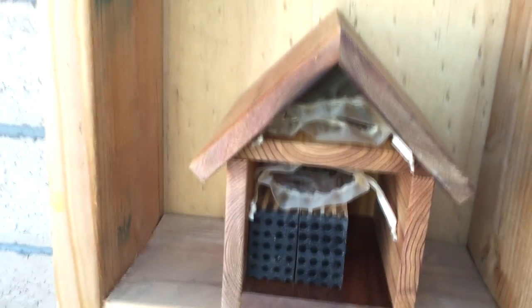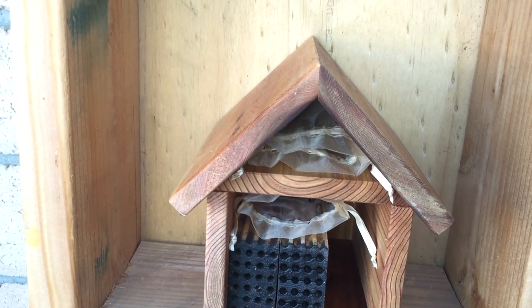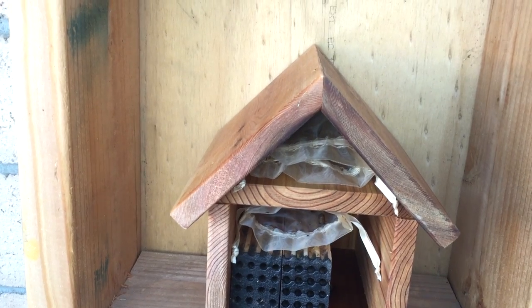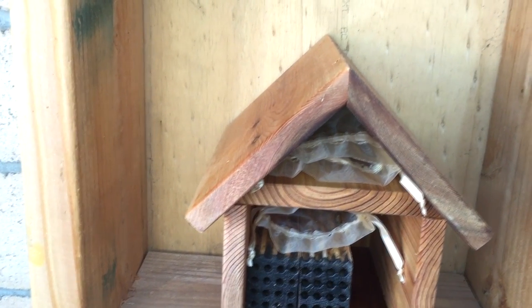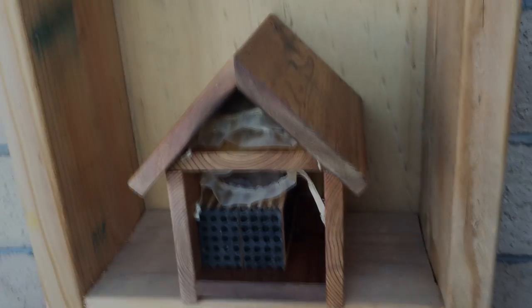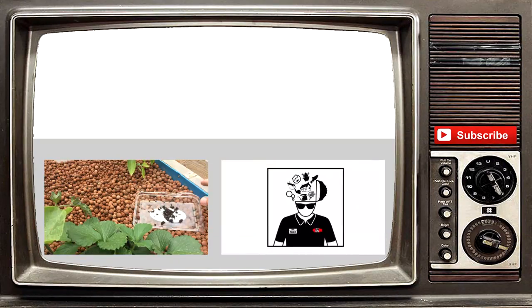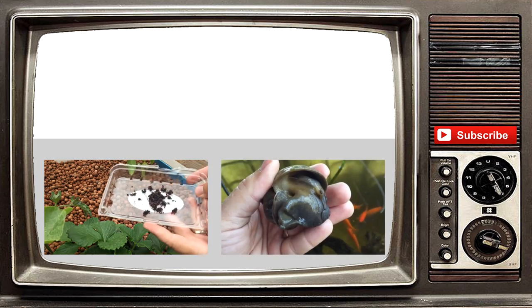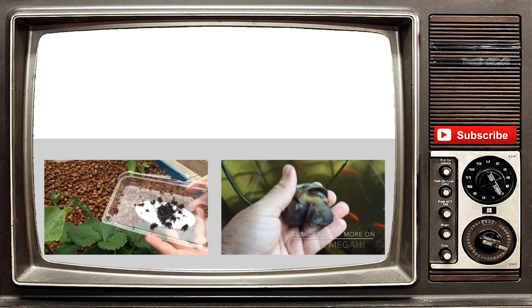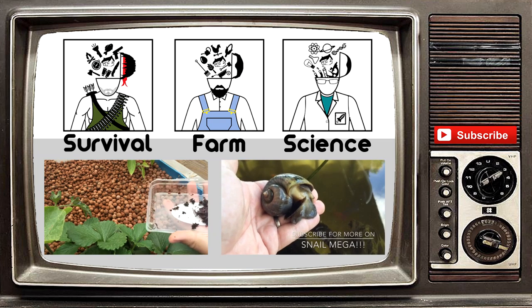Thought I'd cut this video a little shorter. Once they get all acclimated and stuff to this new bee house and the area, I will definitely be doing some updates. Like always, God bless you guys. Peace. Thank you guys so much for watching our video. If you liked it, please give it a thumbs up. Also hit that subscribe button to get all our video updates. We do have other channels now, so please check them out. Like always, God bless.